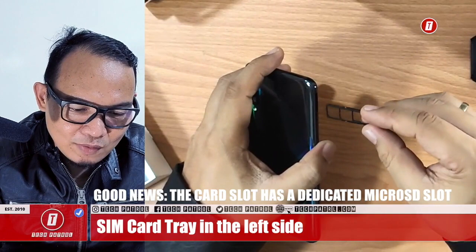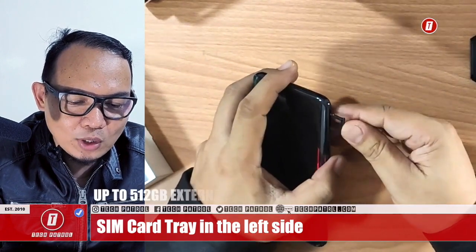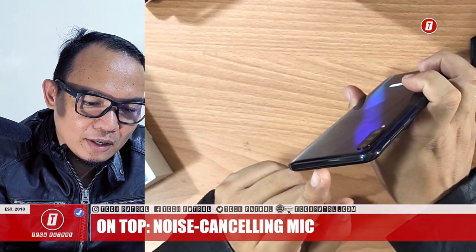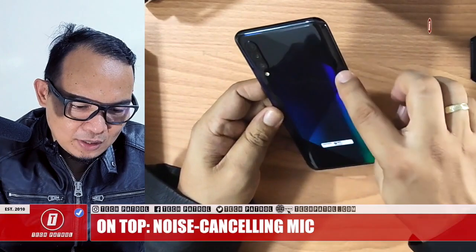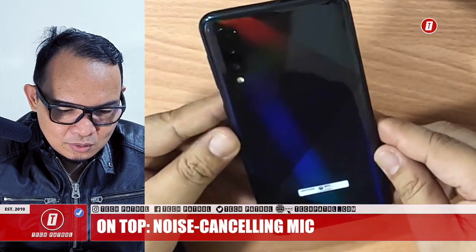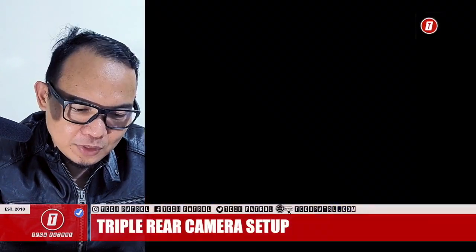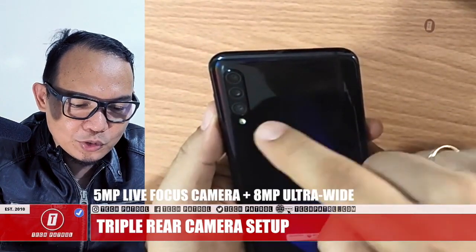This is great because Samsung has put individual card slots — dual nano SIM and a dedicated micro SD card slot for up to 512GB of additional storage. At the top, there's only a noise-cancelling microphone. On the back, there's a diamond-style prism design. The camera module is on the left side: a triple camera — 48MP main, 5MP depth, and 8MP ultra-wide.